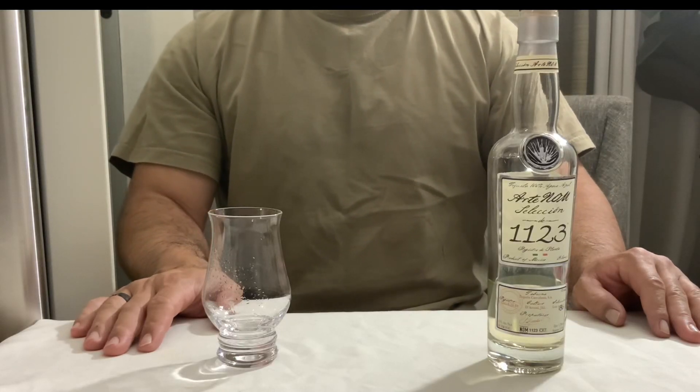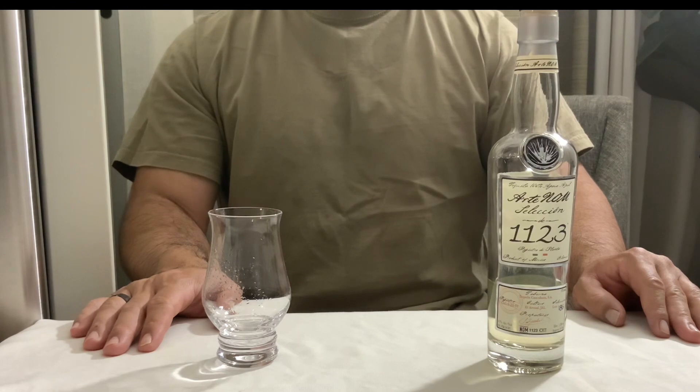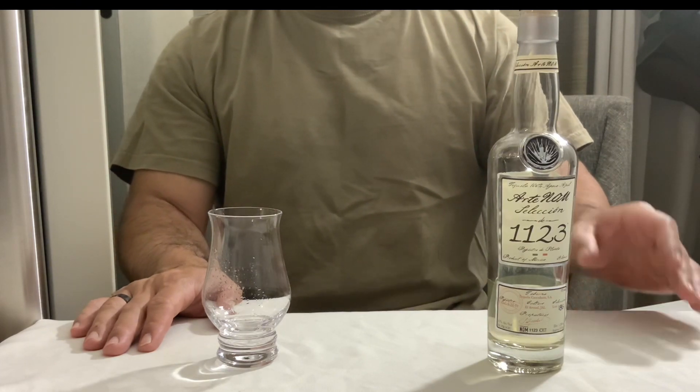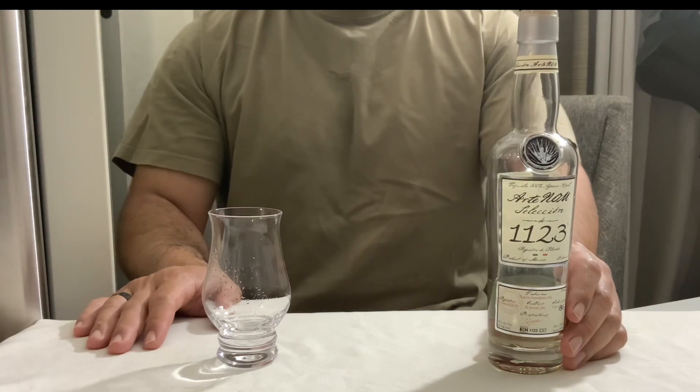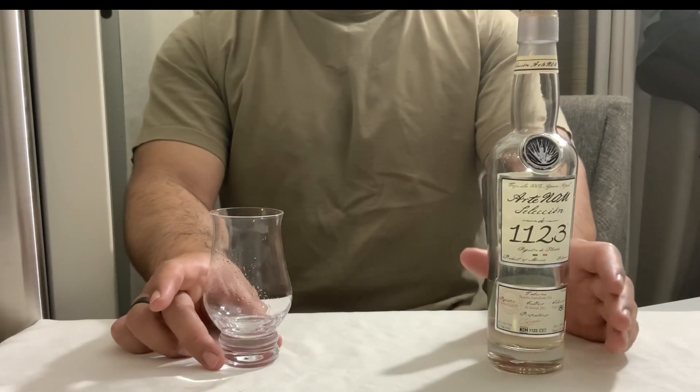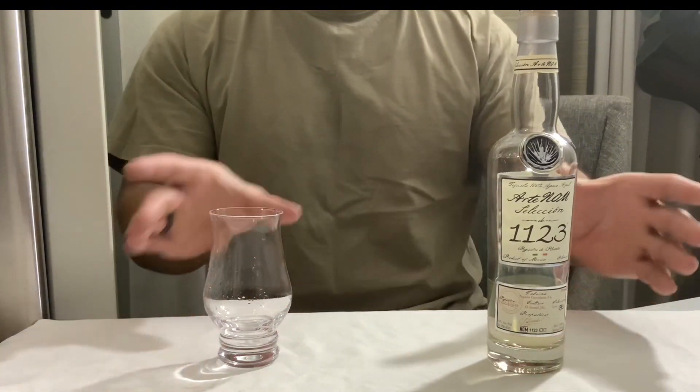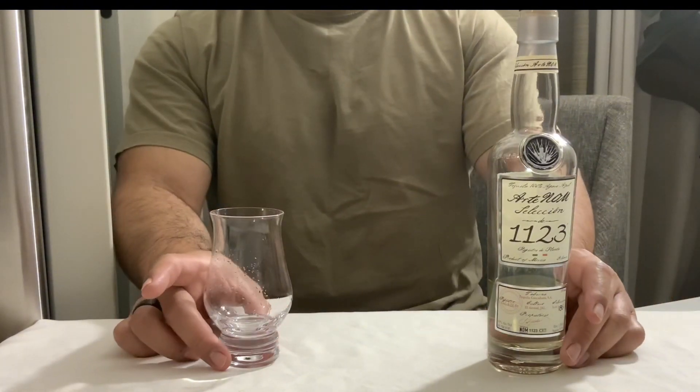Hey, I got Arte Gnome Seleccion 1123 and it's another amazing tequila coming out of Cascajouin. Now this is Historico Blanco and the reason for that name is because they do this traditionally back in the ways they did before in the 1900s.